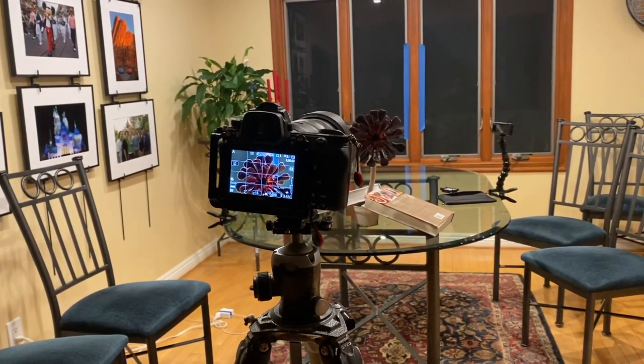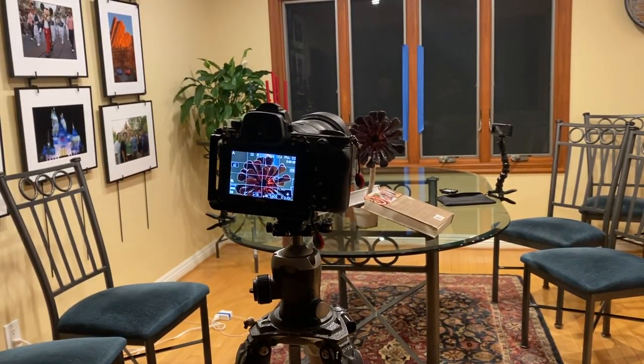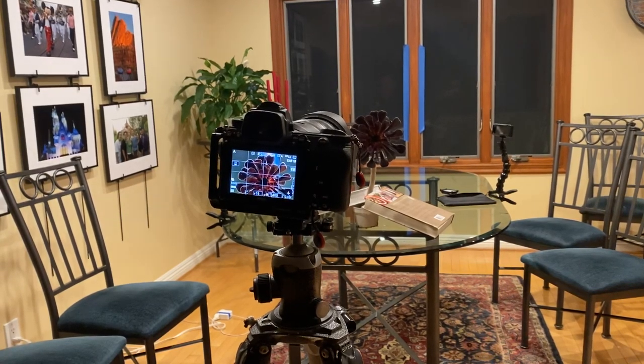Hi, it's Mark Komen from Paul's Photo, the lab at Paul's Photo and the Creative Photo Academy. It's day 301 of our Be Creative series.